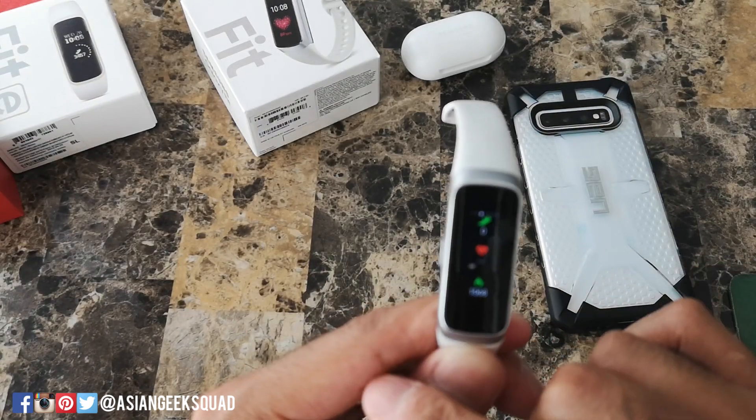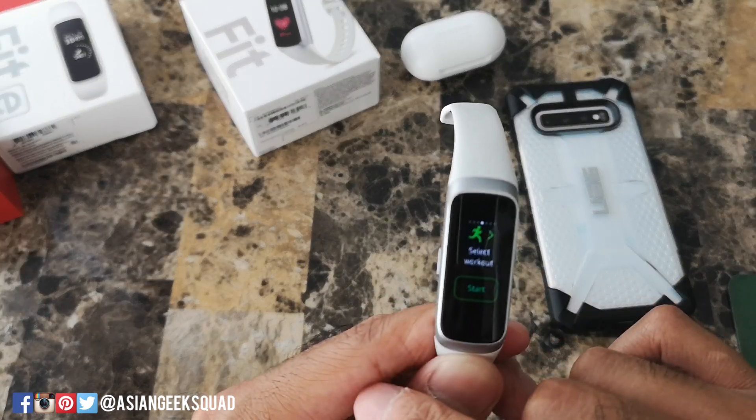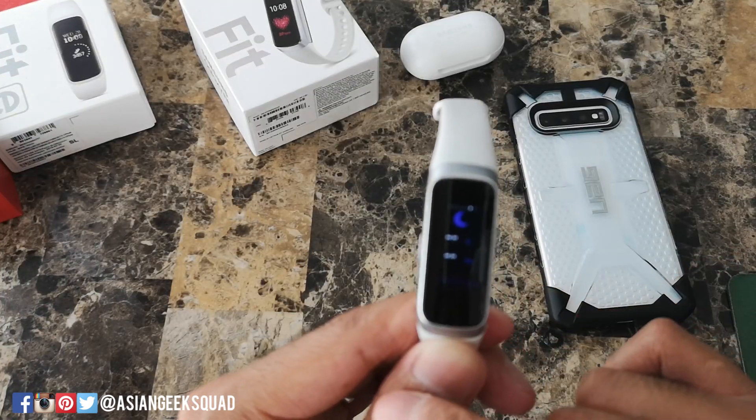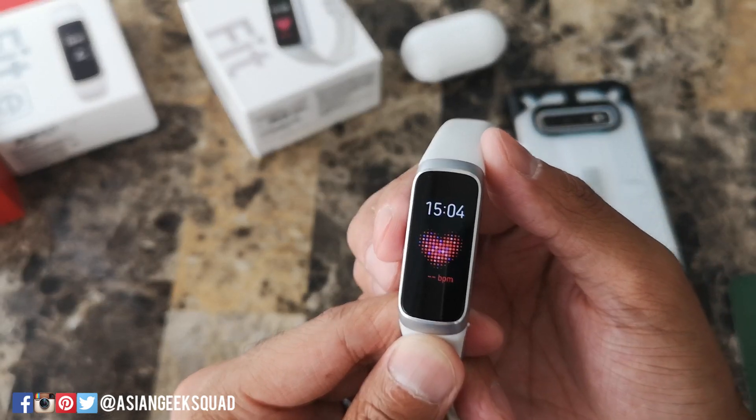And when you swipe right to left, these are your widgets. Anytime you want to go back, just tap the home button.